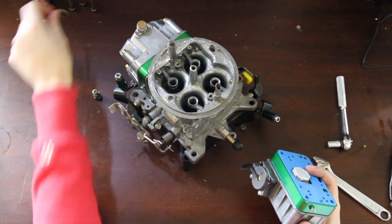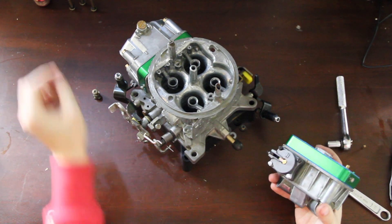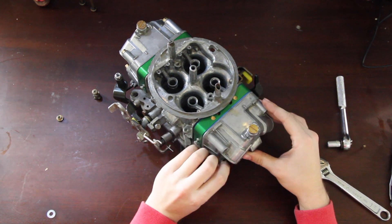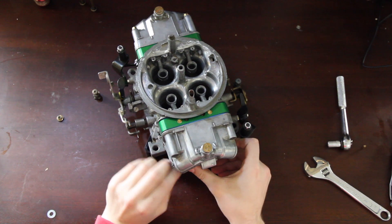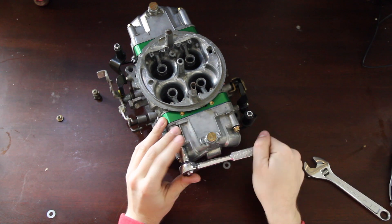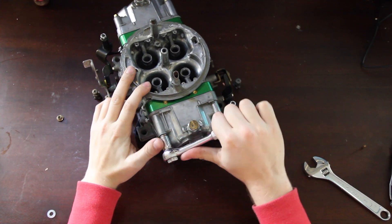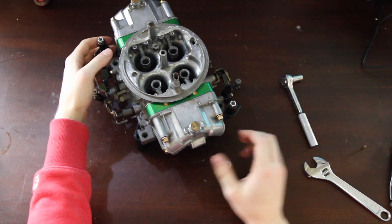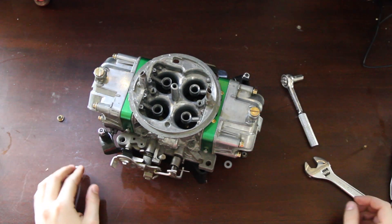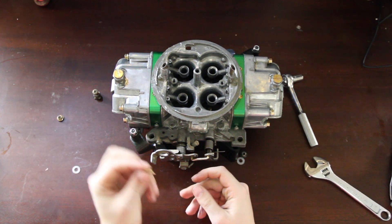We're going to get our hardware started and then put our accelerator pump squirters in. Before you do that, you have to put in this basically spike-looking piece.